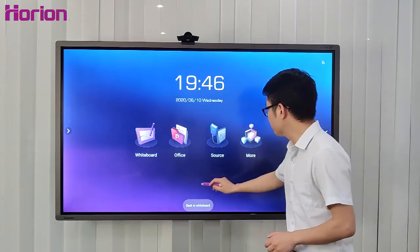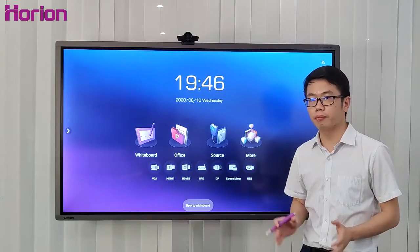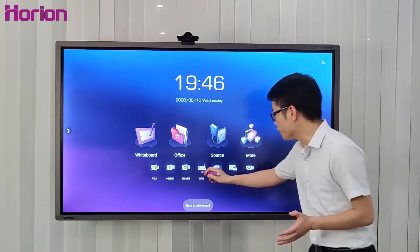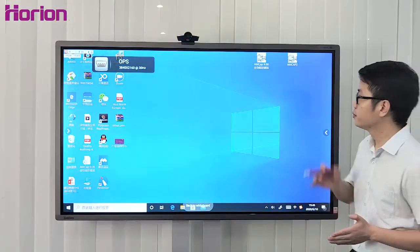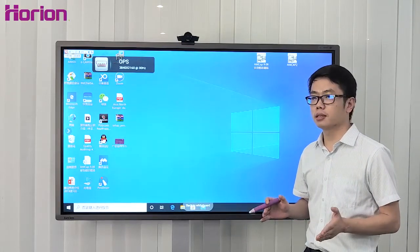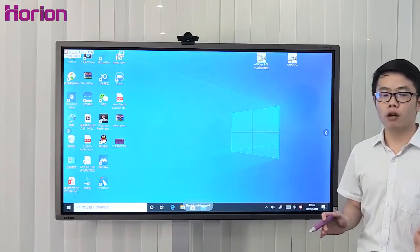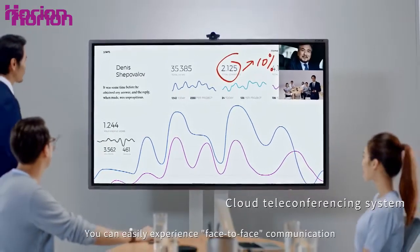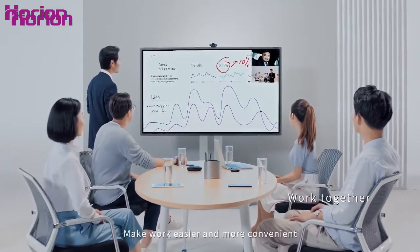The M3A also supports an OPS module. With the recent pandemic, video conferencing has become more popular. With the OPS, you can run a Windows 10 mainframe and attend video conferences. Most video conferencing software, such as Zoom and Cisco WebEx, is designed on the Windows platform. Even if you're on the other side of the world, you can easily experience face-to-face communication and real-time information transmission, making work easier and more convenient.